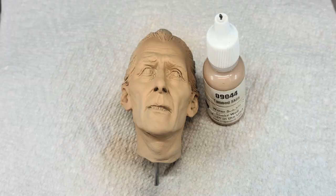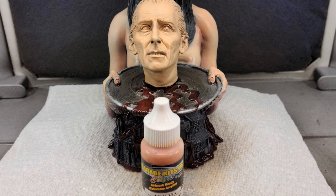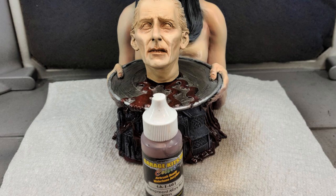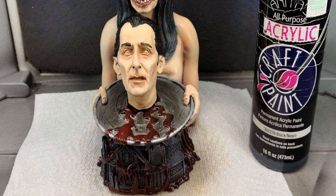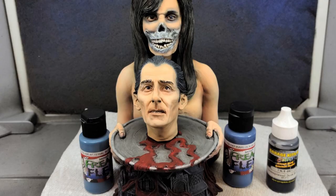On to Peter. I base coated the face using Reaper Tan Skin and used Freestyle Pale Flesh to shade the face, then highlighted using Garage USA Kit Flesh and some Freak Flex Rose Flesh. I shaded the eyes and mouth area using Garage USA Transparent Mars Red. I painted in the hair areas using Anita Black and added more highlights on the raised areas of the face using the original Tan Skin color. The tongue color was used for the lower eyelid areas and black for the eyes. I painted in Peter's eyes using Freak Flex Arterial Blue, and Garage USA Dark Brown was used for Peter's eyebrows.